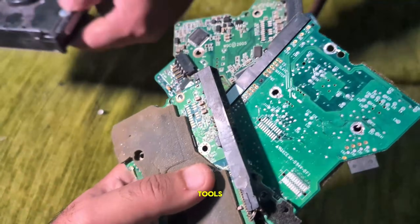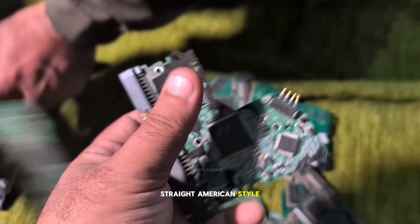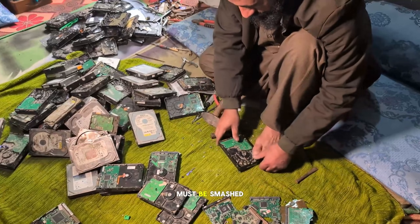No screwdriver, no tools, just a hammer — straight American style. Everything must be smashed.